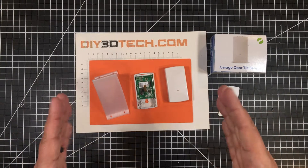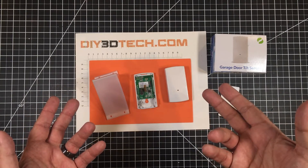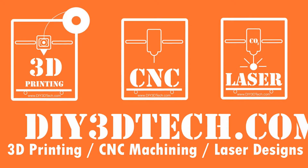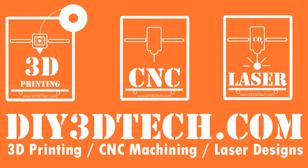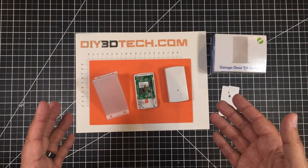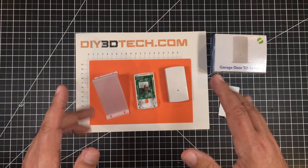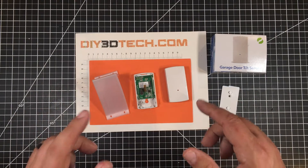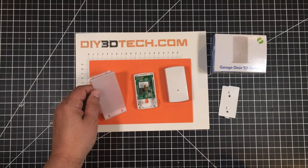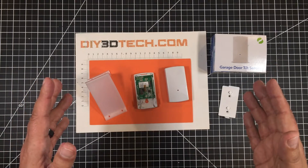Sometimes you just got to see life with a little tilt. What am I talking about? Let's jump into this together and I'll explain. Welcome to this episode of Design Talk by DIY3Dtech.com. This episode I want to share with you how I designed this simple bracket in Fusion 360 to solve a home automation problem I was having.